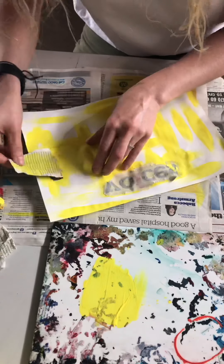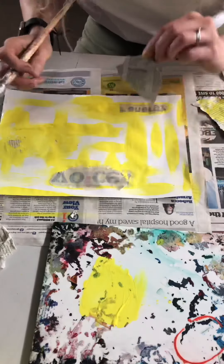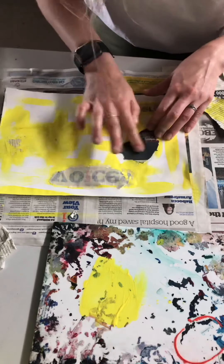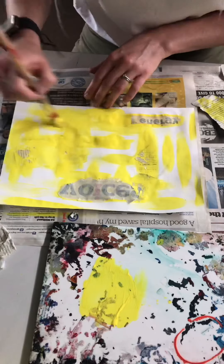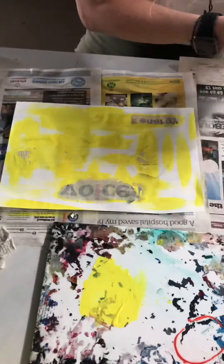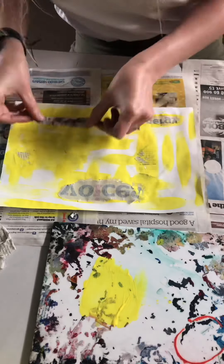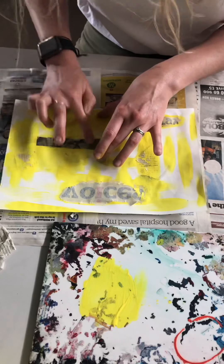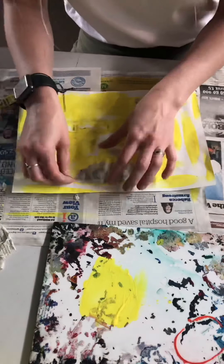Because I'm using text, the text transfers backwards, so please make sure you're aware of that. A way to avoid that is to use letters that look the same from either direction. You can see here that I'm using that quick tacky method with text in order to create a quick transfer across the composition. I'm using the heat from my finger just to speed up that process slightly, and you can see it creates a slight distressed look.